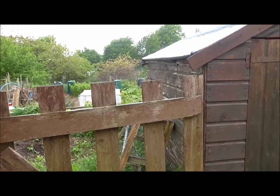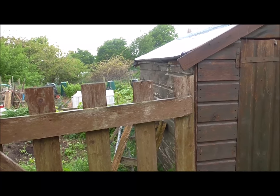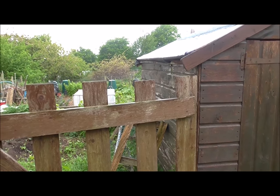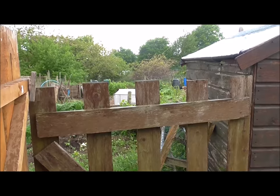I don't know how much I'm going to get done today. It seems like we have April showers in May, so I'm just going to take shelter in the shed until this lot dies down.